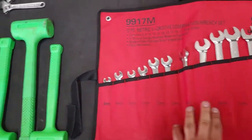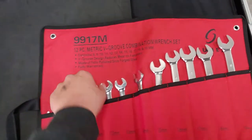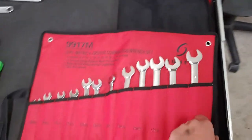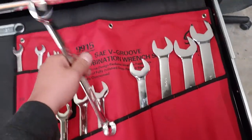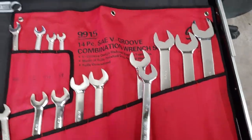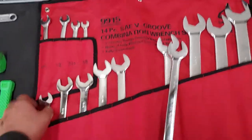These are Sunex wrenches. Most of the tools I have are OEM, but this one is from Sunex. It has a nice V-groove pattern, nice chrome — a 12-piece symmetric V-groove set ranging from 8mm to 19mm. Then this is the SAE set. I have one that fell out — we'll address that later. This one's a 14-piece set, also with the V-groove. They come in these nice travel bags.